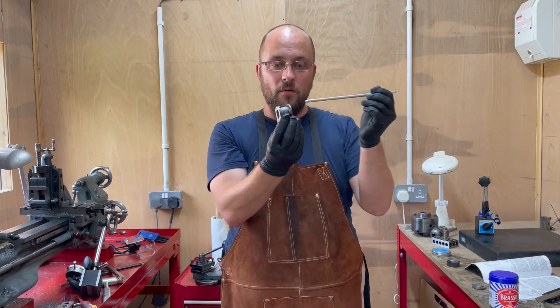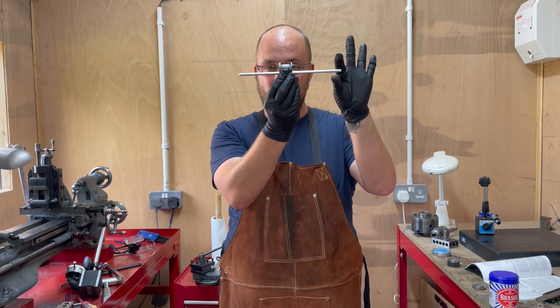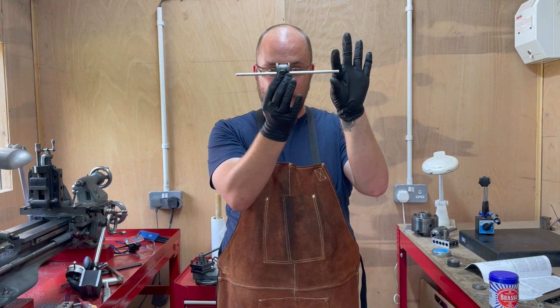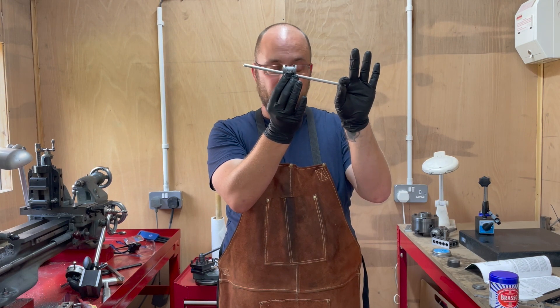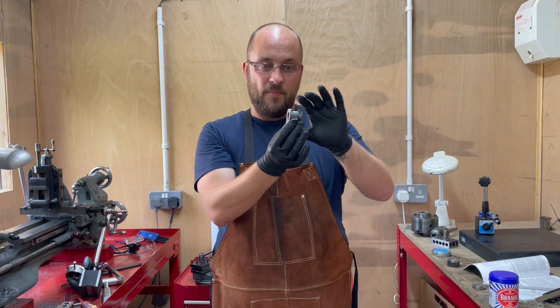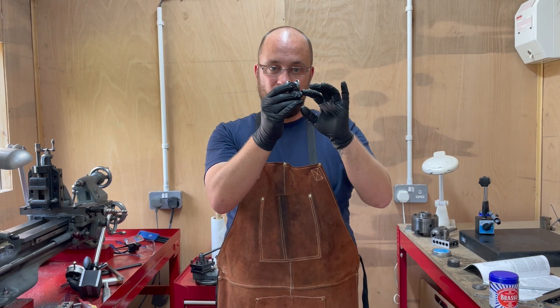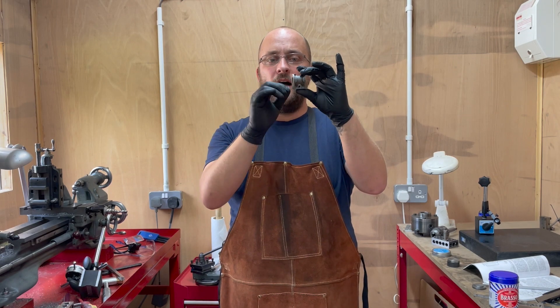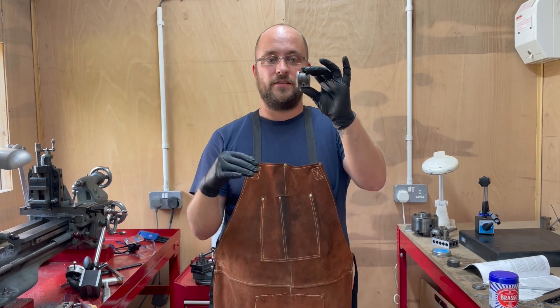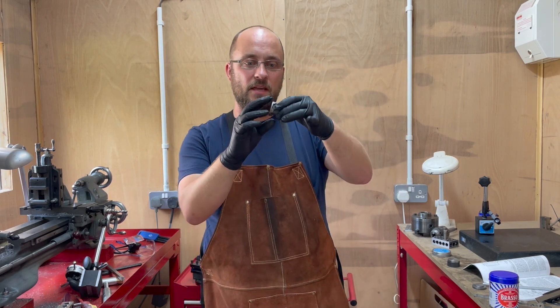The first was that the cylinder bore wasn't parallel with the port face. If I laid this on a surface plate — exaggerated — it looked a bit like this. It turns out it was about eight or ten thou out across the length of the cylinder.